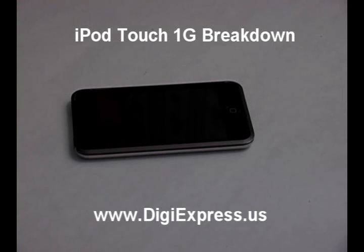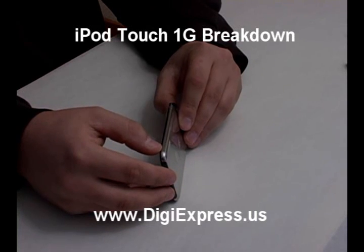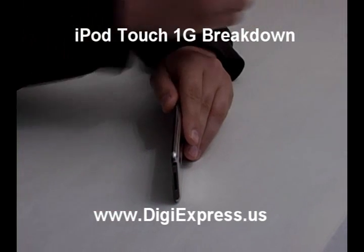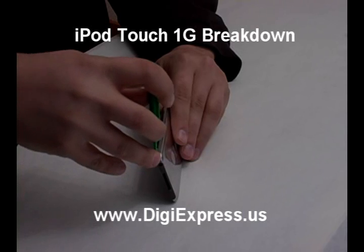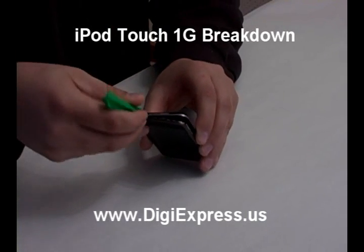Touch First Generation Breakdown. Opening a Touch First Gen is similar to other iPod models. It is easiest to start in the lower corner by the headphone jack. Work the tool around the iPod until the back plate comes free.